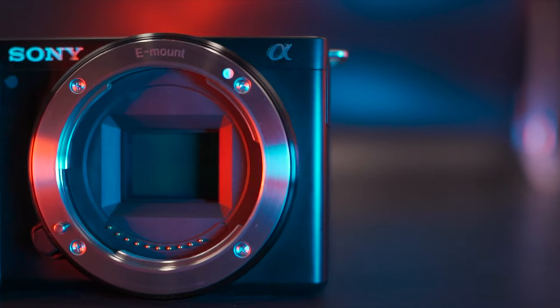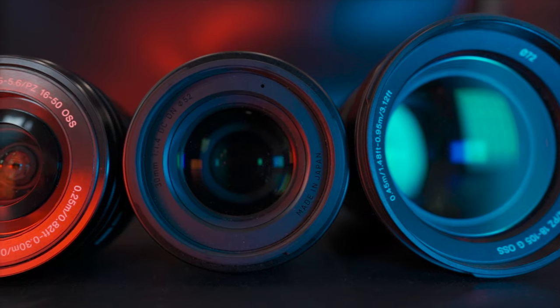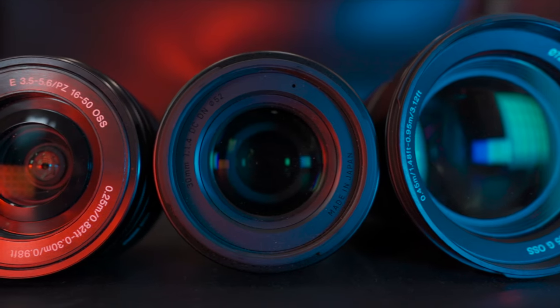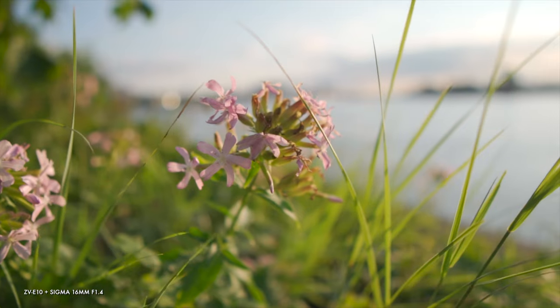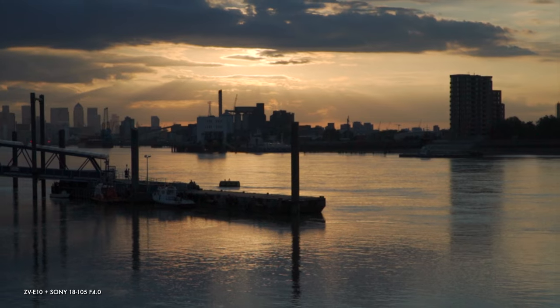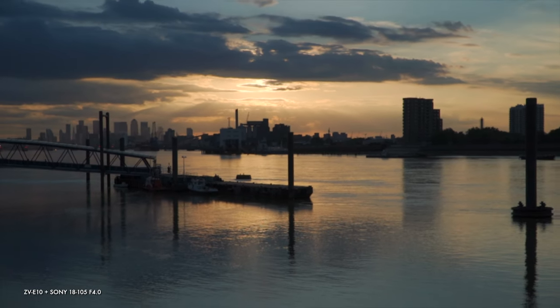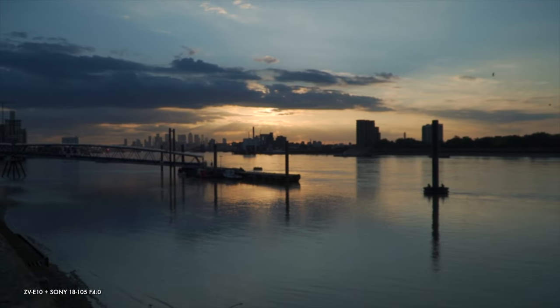And who is the ZV-E10 for? People who want options and expandability and don't mind the lens investment that is needed to get those things. You'll benefit from bountiful bokeh, with some lenses able to achieve results right up there with the best full frame setups, plus a near infinite range of options for focal length. And if you're prepared to get the right lenses, the ZV-E10 can be more of a boss in cinematic low light than Marlon Brando in The Godfather.